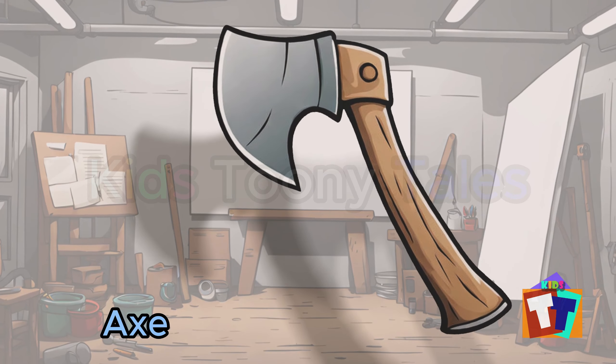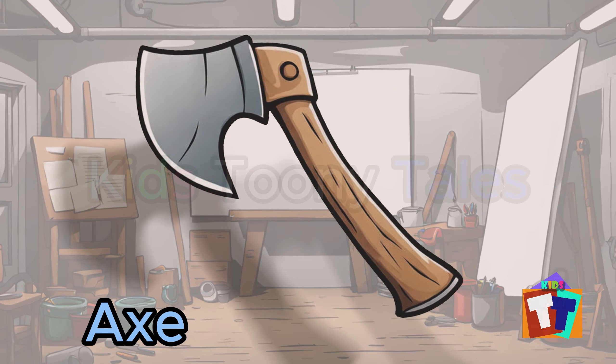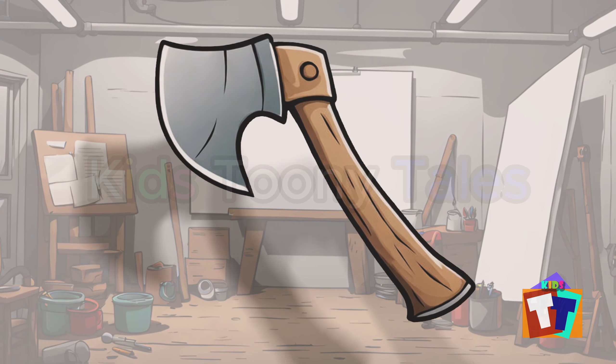Oh, look. It is an axe. Yes, correct. You are right. Axe.